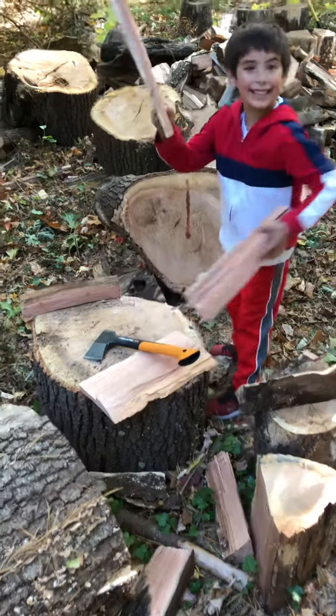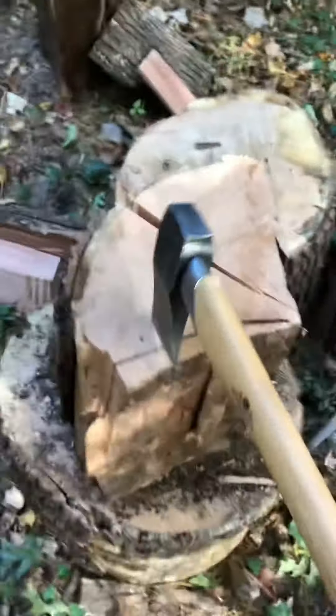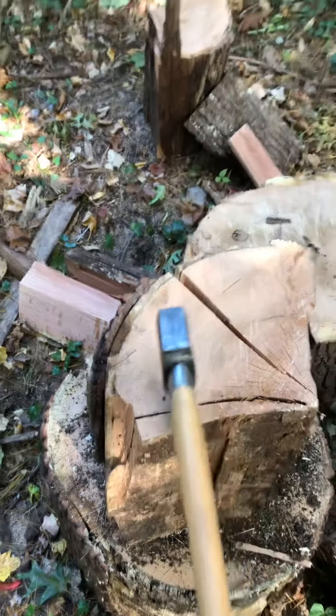Our boy over there is practicing — he's five. Doing good! He's practicing with the Fiskars. All right my friends, good to see you. Hope you're enjoying — check us out, Real Reviews. Thank you.